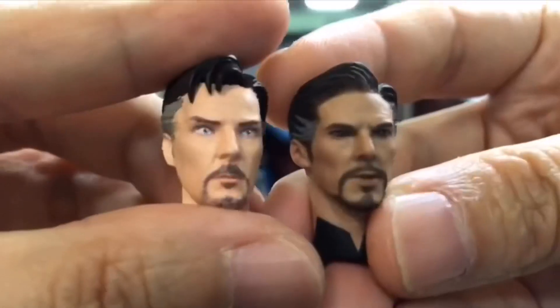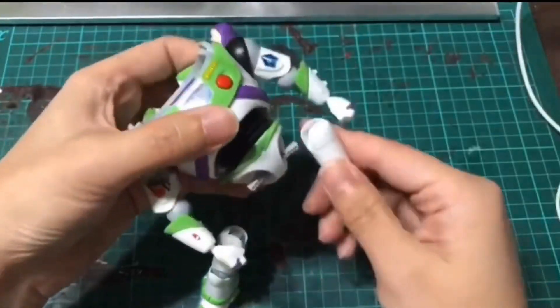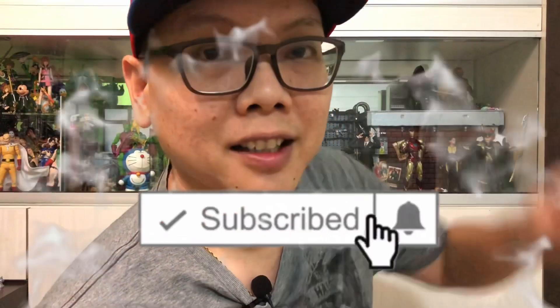Hey, how's it going everyone? I'm DCSG81, and if this is your first time watching my video, welcome to my channel. This is where you'll find me doing reviews for action figures, custom heads, and accessories, as well as comparisons and all sorts of fun stuff. I hope you'll subscribe to my channel and click on the bell button so you don't miss out on any of my interesting toy news.